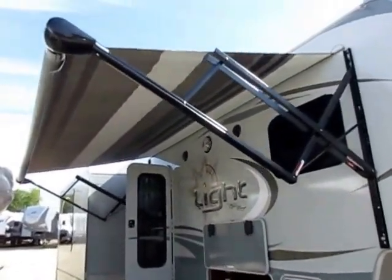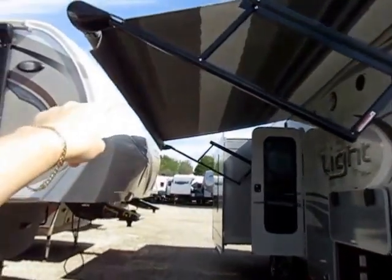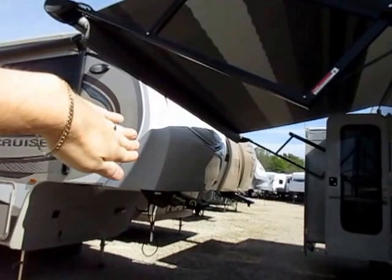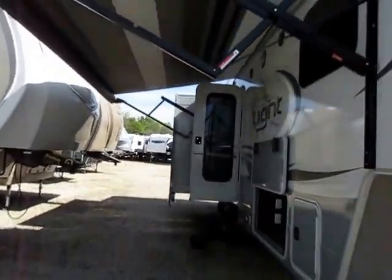We have a push button power awning, and I like that they actually put a pattern on the underside of the awning. The white is nice because it reflects good light, but you don't need it to reflect light here because the lights are built into the awning tube of an Open Range. You can use the switch to pivot and angle the lights wherever, whenever, however you want.